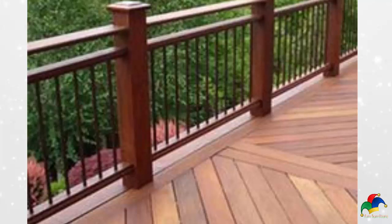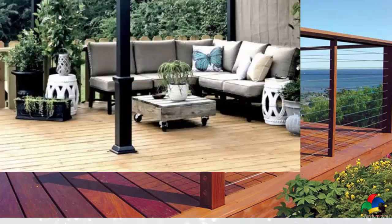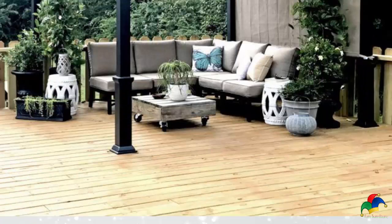Even the best staining jobs require periodic refinishing, usually every two or three years. To keep your deck looking great, refinish at the earliest signs of wear.